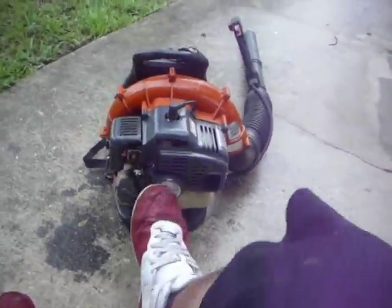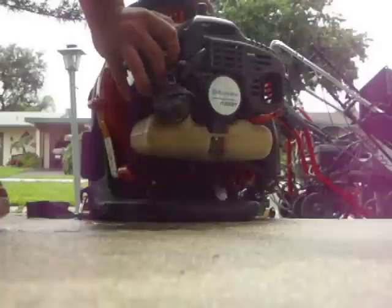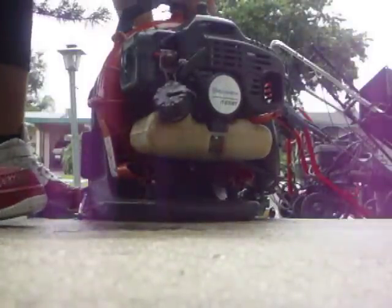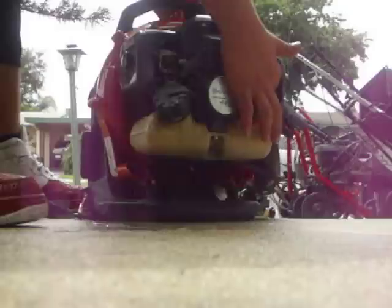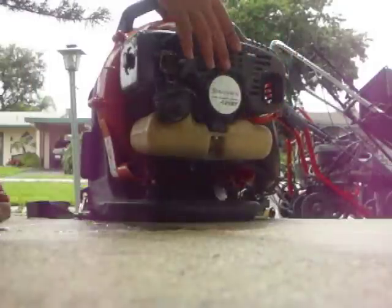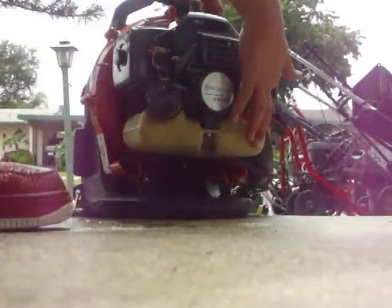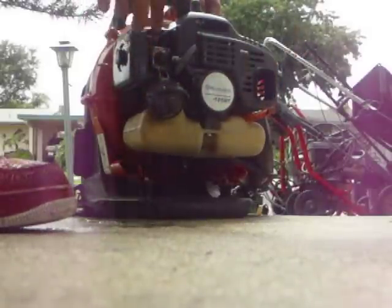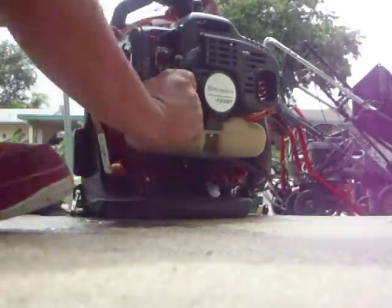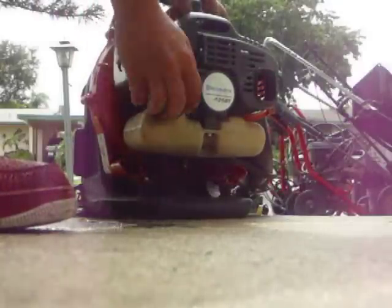So I'll do a cold start here and talk a little more about it. Give it some prime, make sure it's on — and it is. Just to show you it's cold, I'm touching the muffler. I already primed it, now choke it. It takes a 50 to 1 gas mix. Let's see if there's enough gas in there — yeah, there's enough gas. And I'll start it up.